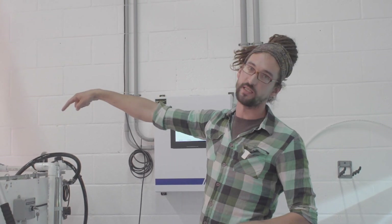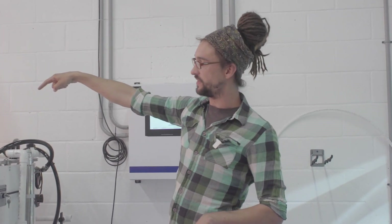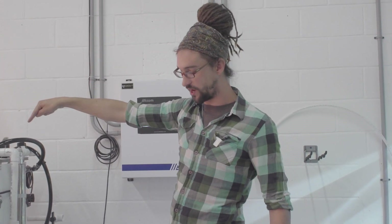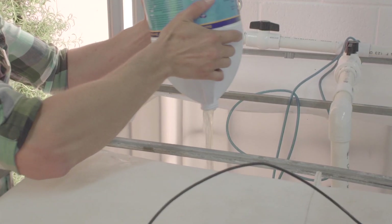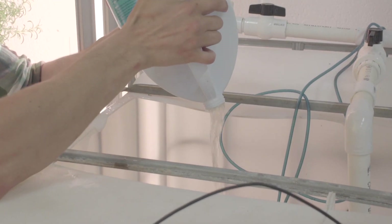Next, I want to dose my reservoir with the appropriate amount of bleach. Because I have 100 litres of water in there, I want to add 5 litres of bleach. We add around 50 millilitres of bleach per litre of water.